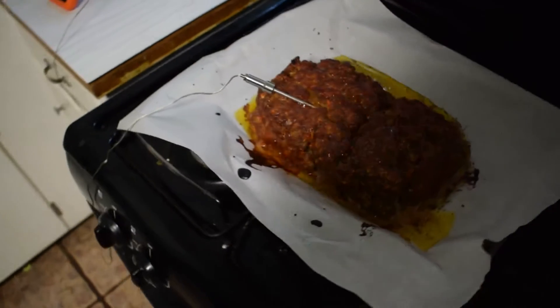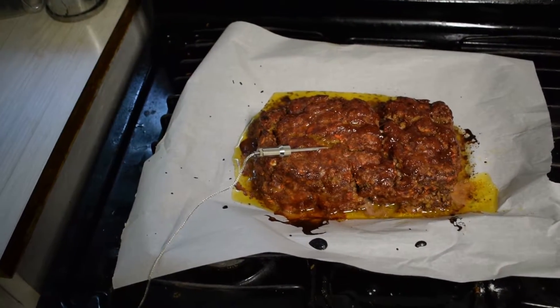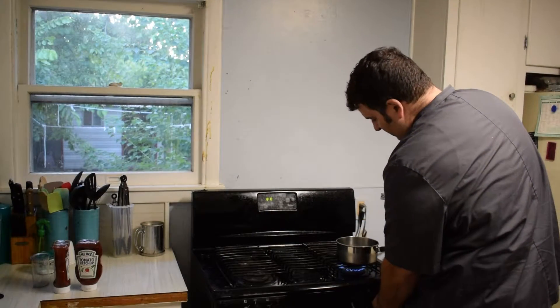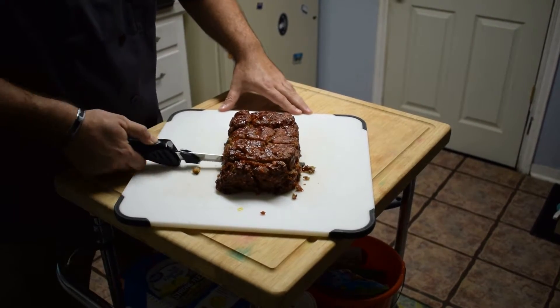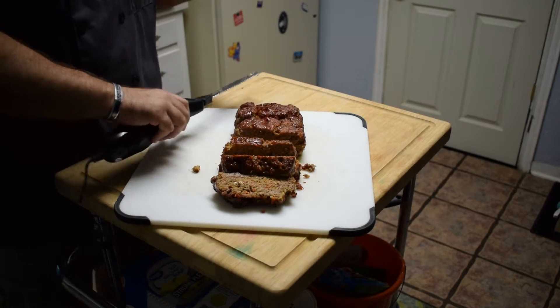It's a meatloaf. Now we gotta let it rest. Now that it's cooked and rested, let's go ahead and cut into it. I suggest using an electric knife because it may still crumble. If you want nice sized slices and control of how thick they are, use an electric knife. Let's cut. Let's dig in. Thanks for watchin'.